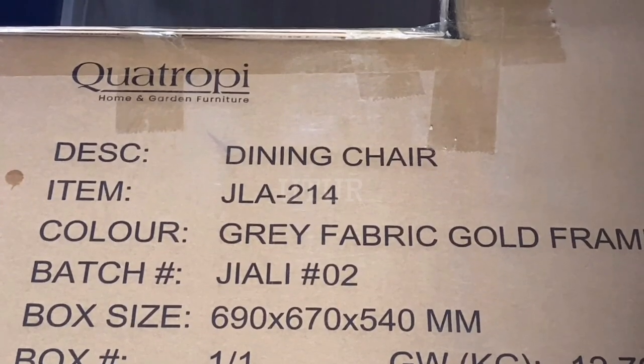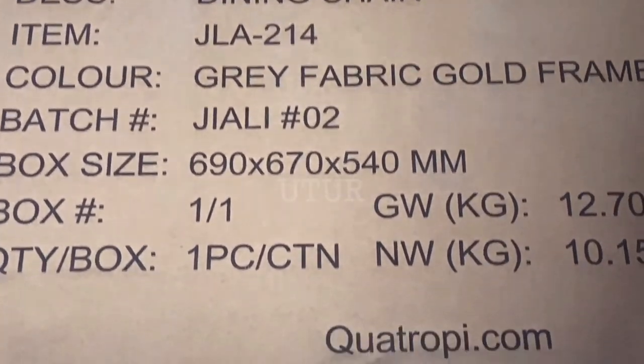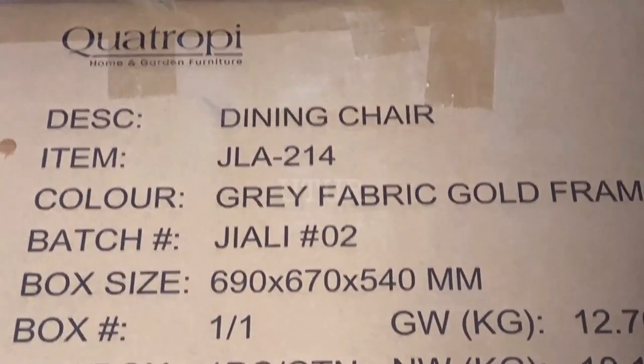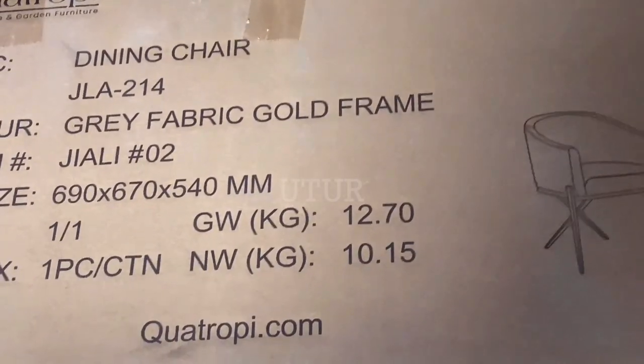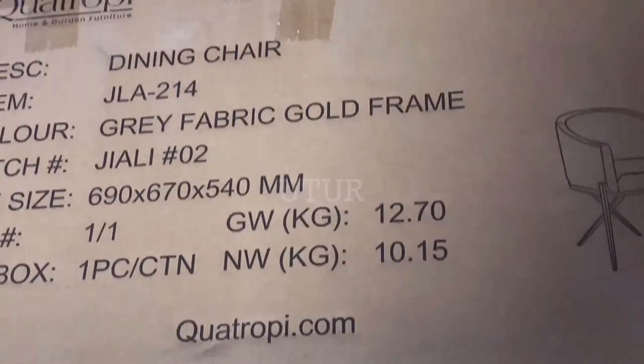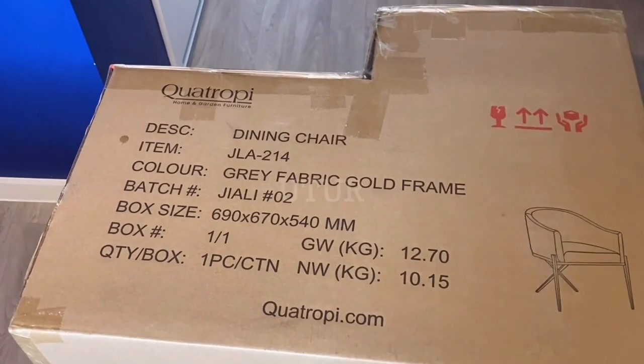The grey fabric gold frame dining table chair has a net weight of 10 kg. The assembly of all four dining table chair sets could be done by one person, but the assembly process could be a lot faster if you have an extra pair of hands.